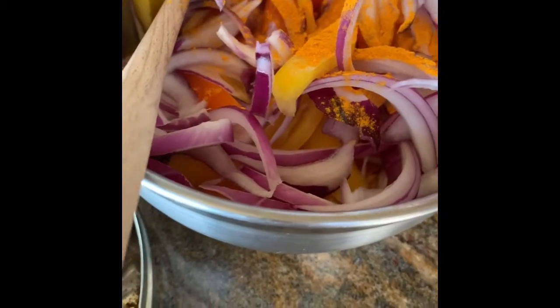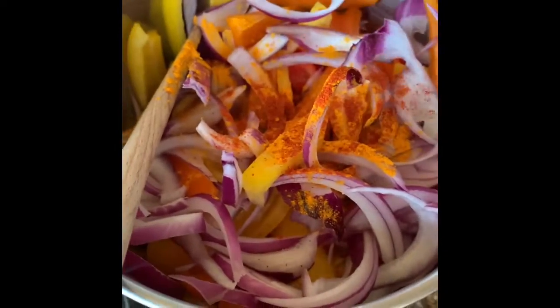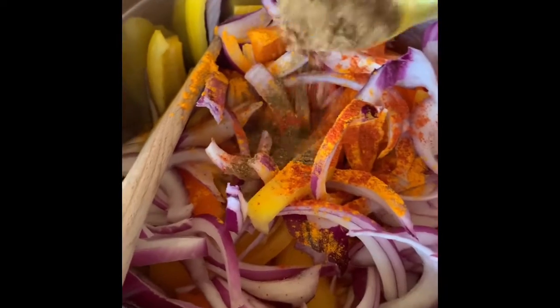Vitamin A is really good for your immunity, your eye health, healthy skin, and mucus membranes. So if you didn't know the benefits of vitamin A, that's what you get from bell peppers. In general, bell peppers also offer other vitamins.